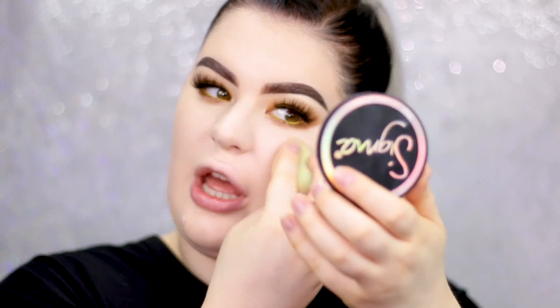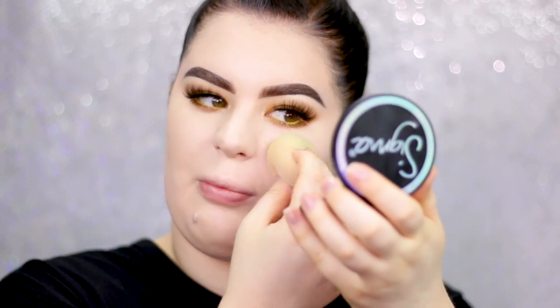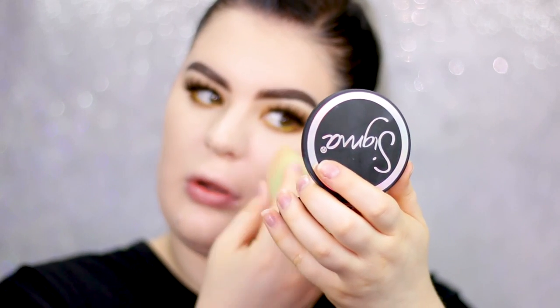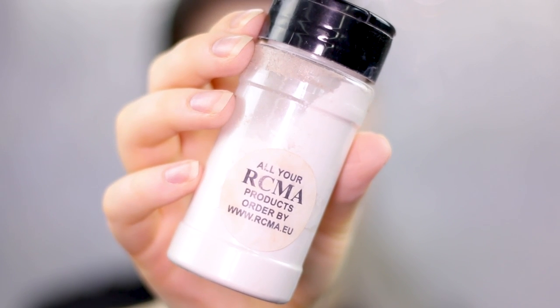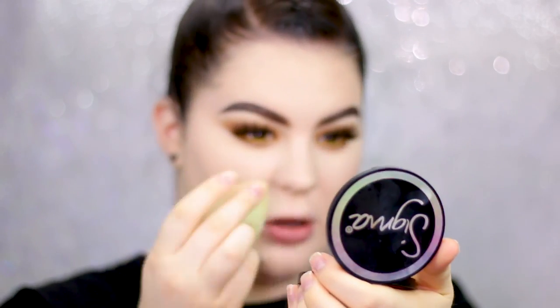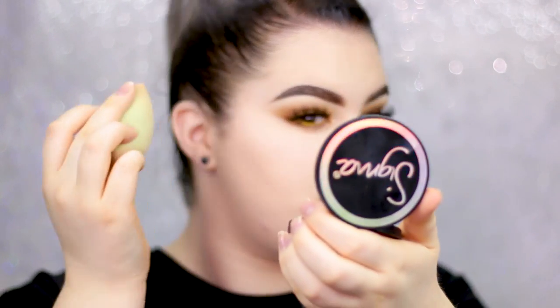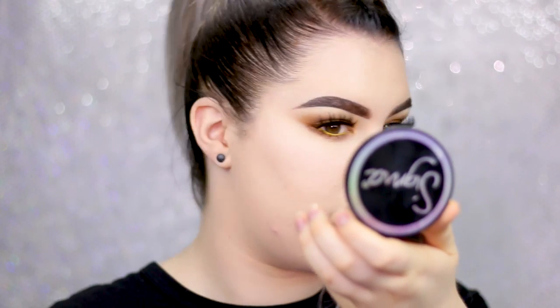It doesn't have any problems with layering products on top — it definitely looks a lot better. But it is still pretty cakey around my nose area. I'm going to set my under eyes a little bit using the RCMA translucent powder. With this foundation, I don't want to set everything because it will definitely cake up even more. So I'm only doing the under eyes and leaving the rest, otherwise it will look crazy.